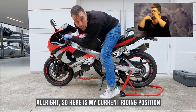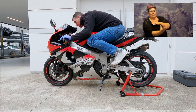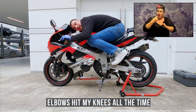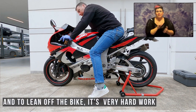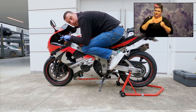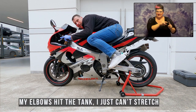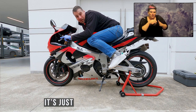Here is my current riding position. My elbows hit my knees all the time, and to lean off the bike is a lot of work. My right elbow hits the tank, my left elbow hits the tank — I just can't stretch and it's totally uncomfortable.